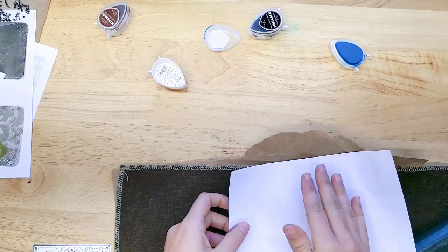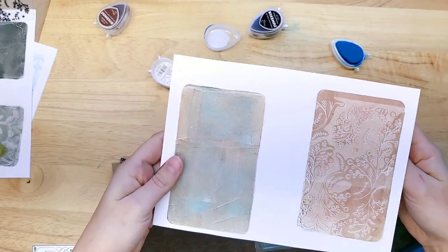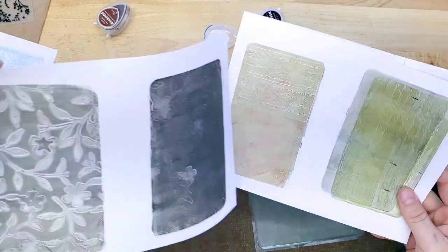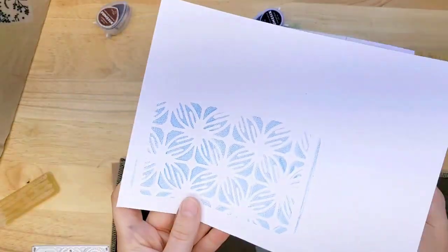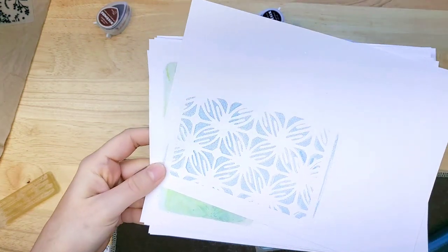I hope this gave you a little bit of inspiration. I know it wasn't a super chatty video, but I'm really loving some of these backgrounds. I'll use my paper trimmer just to trim them down, and then I can use them as backgrounds in collages, as journal cards, things like that — they're beautiful. So thank you Life's Craft for sponsoring this video, and I'll see all of you next time.